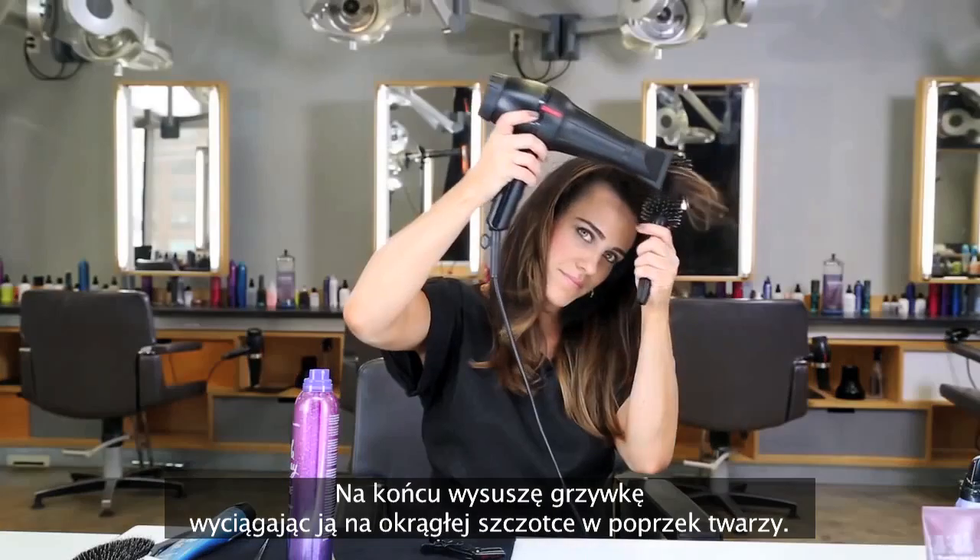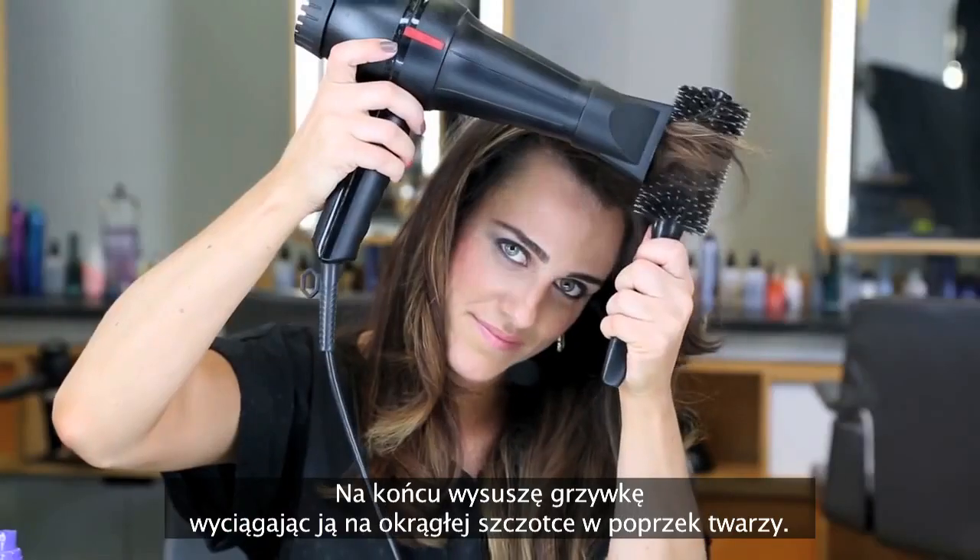Lastly, I'm going to blow-dry my bangs with a round brush down, swooping across my face.